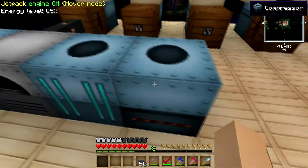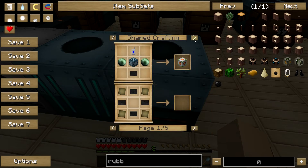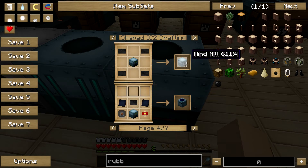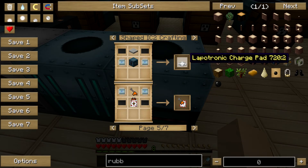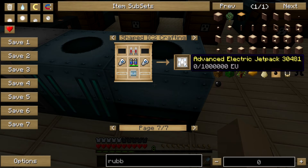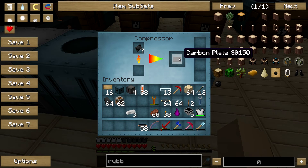And while that's finishing, let's see if we got a carbon plate — and we do. Carbon plate is used for a lot of different things. You can go through different recipes and see what it's useful for, like solar panels, windmills, and advanced electric jet packs, which are amazing by the way. But yeah, you have to compress the raw carbon mesh and it will give you the carbon plate.